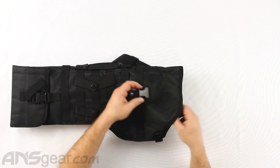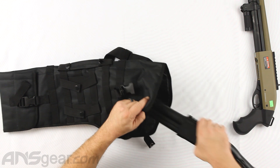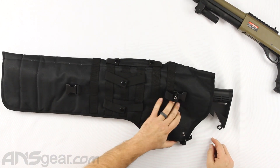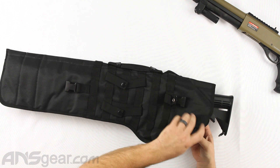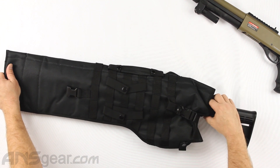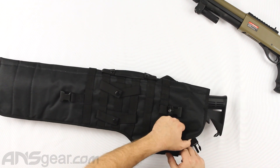There are all sorts of options for what you want to do. Now we're going to move up to this one with the collapsible stock. We'll need to extend this open and then slide it all the way down in here. If we're going to do this one, close it up, bring this one out, and leave it positioned to keep it from coming out the end. These are meant to be adjusted — there is no one perfect way to set this up.